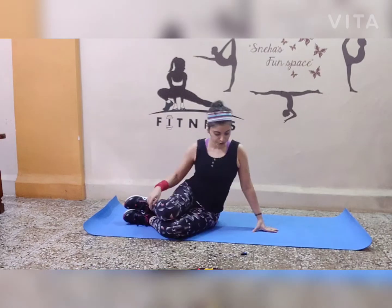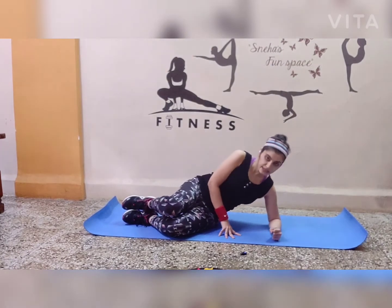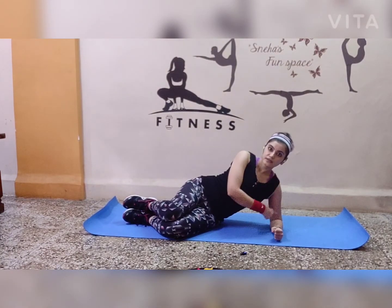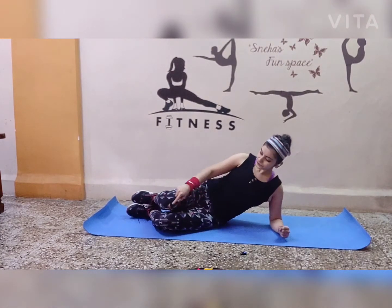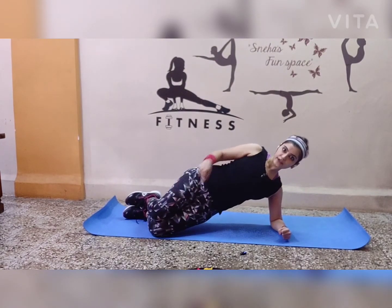If you want a variation, you can go on the elbow, which again targets the back of the shoulders. Knees are on the ground for this variation.